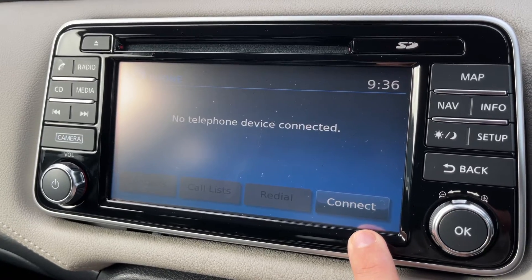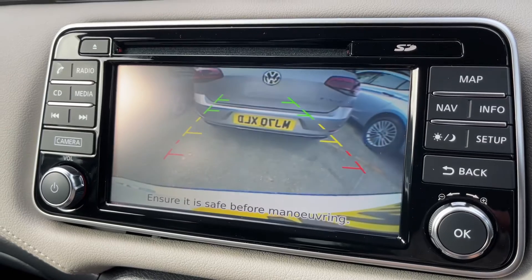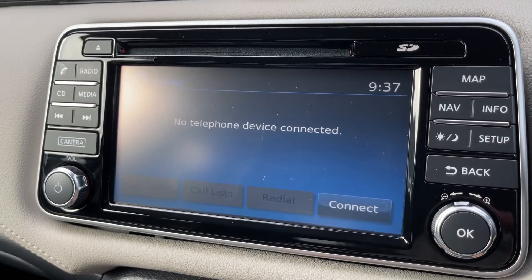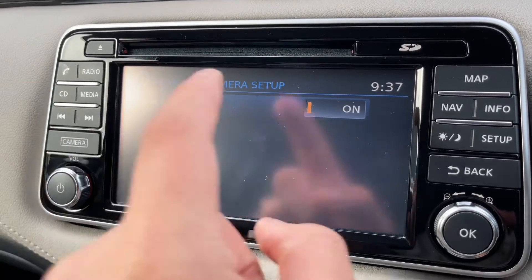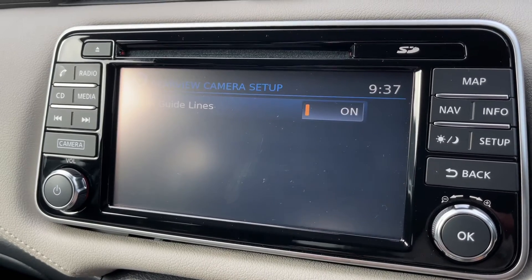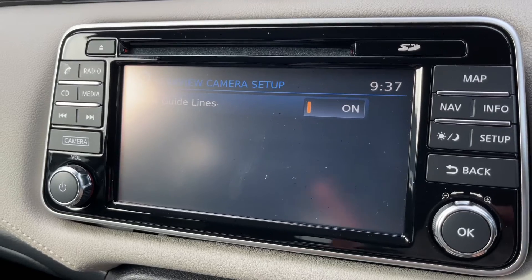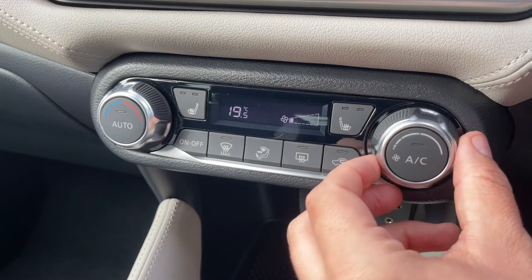Pair your phone up here and then hit connect and follow the instructions on screen. This car has also got a parking camera system — you can see the reverse camera there. Put it back into neutral and the camera will go off automatically, or press the camera button. From there you can decide whether you want the guidelines shown or not, so you can turn them on and off.